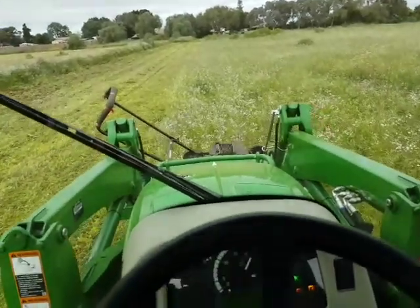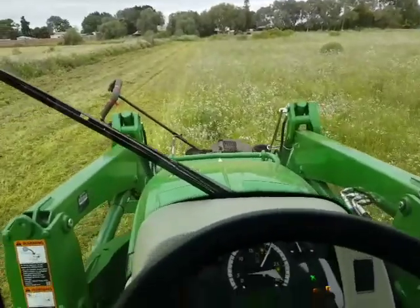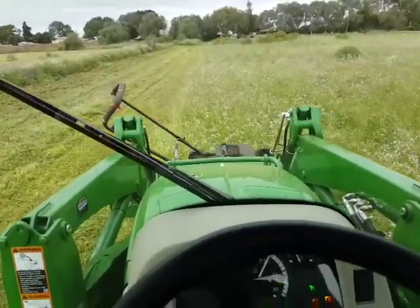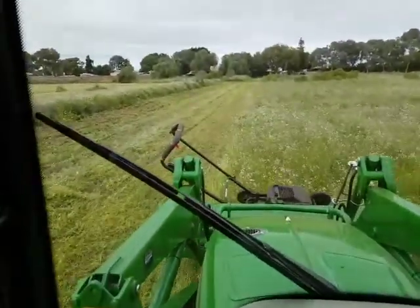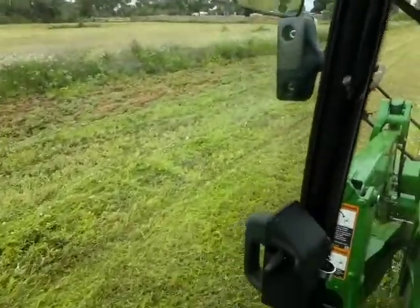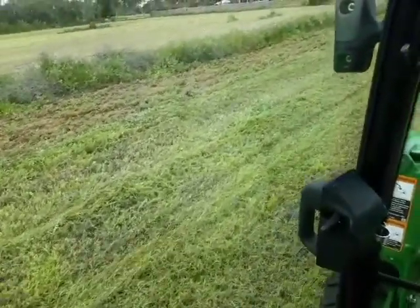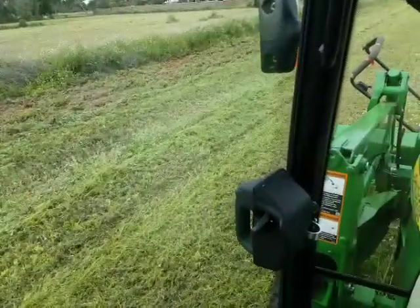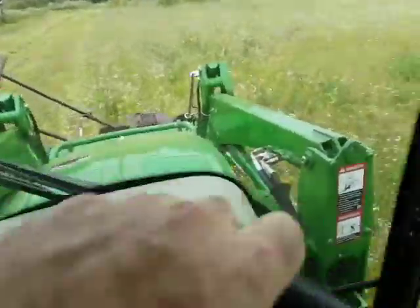Welcome to Geraldton WA. This is video four of four. We're doing the last paddock for Dad and making good speed with the flail. You can just see over here to the left — I've done one pass with the flail and Dad's done one with the slasher. You can see the difference there between the clip and the cut, and that's the unit at the back.